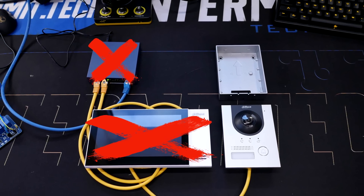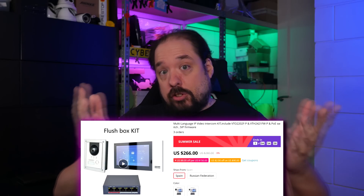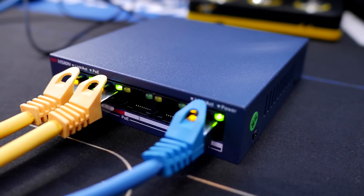First things first — what most people are going to wonder: yes, you can buy only the external unit and use that as a doorbell. You do not need their PoE switch or a screen. There is a slight caveat with that, and we'll talk about that later in the video, so keep watching. Starting off, everything you see here is fully official PoE 802.3 AF compatible, and can actually be bought in a simple kit. PoE being the main power source — that's also the first component. This little four-port PoE switch is there to power everything.